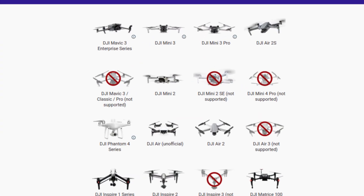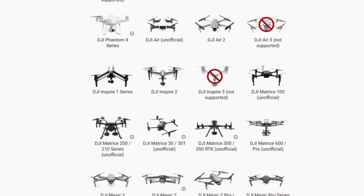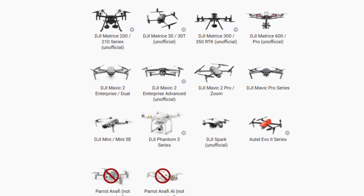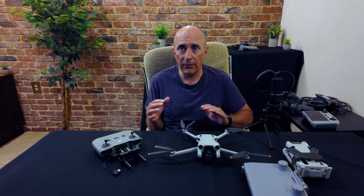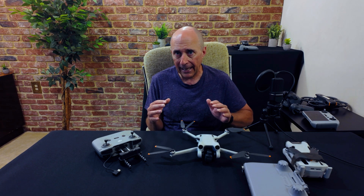DroneLink is available for a number of DJI's older drones. Here's their webpage showing which drones are and are not supported. You'll notice the latest drones such as the Mini 4 Pro, Air 3, and Mavic 3 Classic and Pro are not yet supported, but many of the older drones are. Just to be clear, this is a paid app — well, the app itself is free, but many of the features such as waypoints require you to pay for one of their plans.